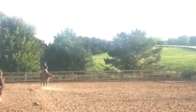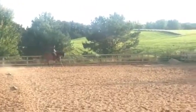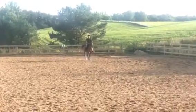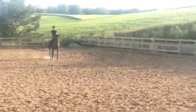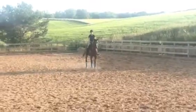And then your center line. Then you're going to halt at X. And if you have leftover music, you just halt when your music stops.